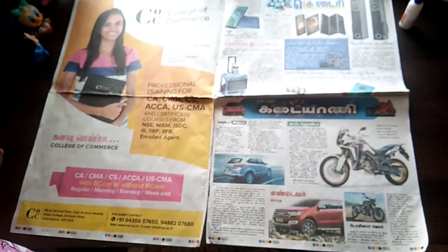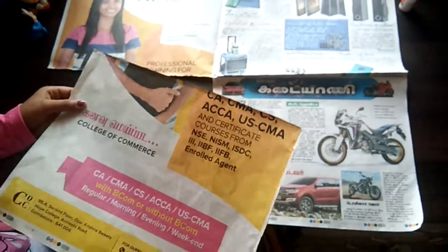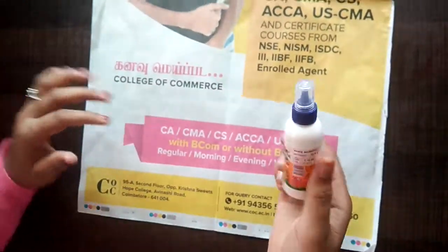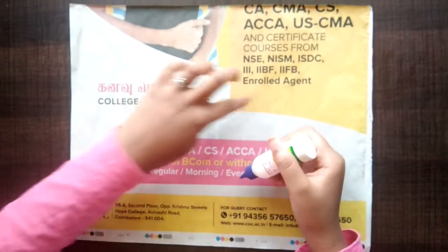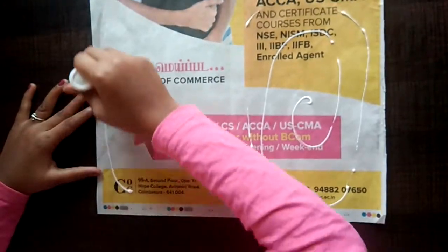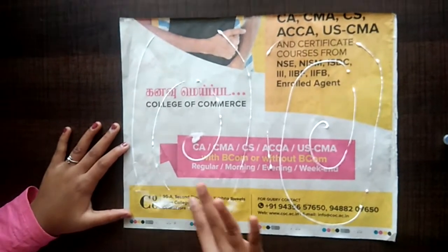We need to cut this part of a newspaper. Make a fold. Open. Take the glue. Apply the glue. Spread it.